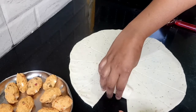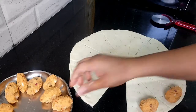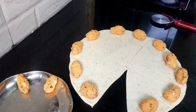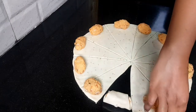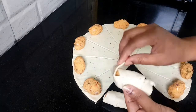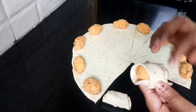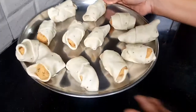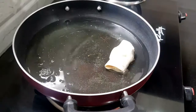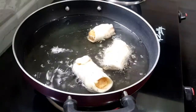The roll is easy to roll — the roll is ready. I will roll it like this, covering it like this. It will be easy to roll and cover.